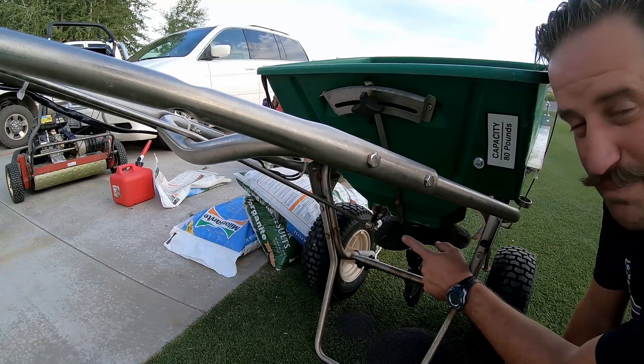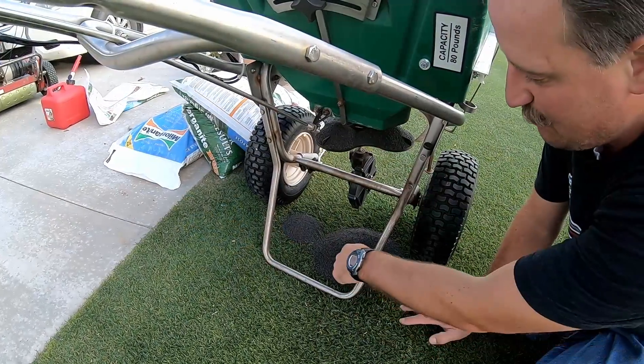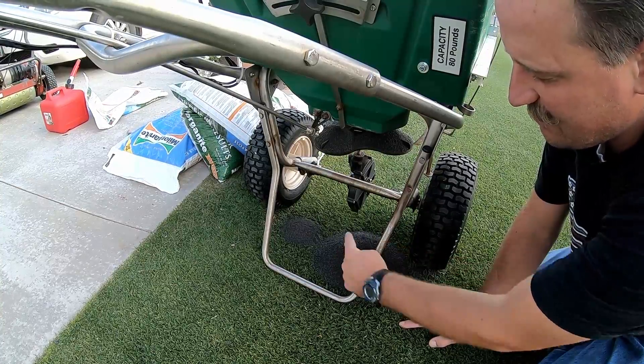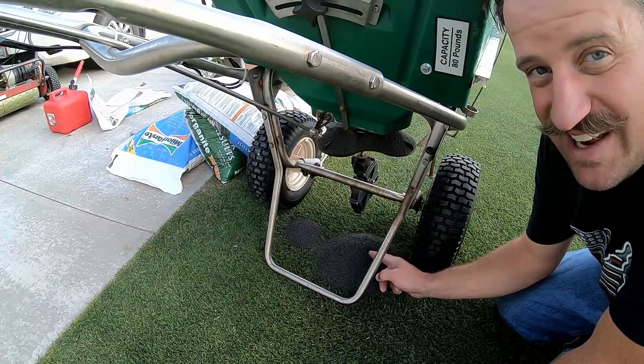Check out what happens when you leave the hopper open and put a bag of milorganite in the hopper of the spreader — you end up with a big old pile of milorganite right there on the lawn. This right here, it smells like success.